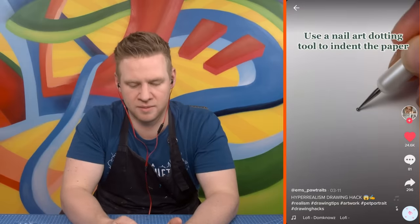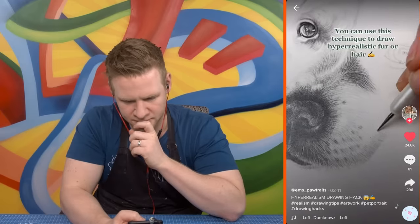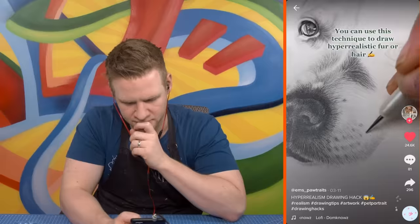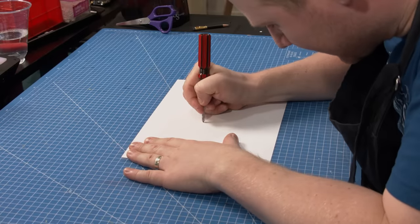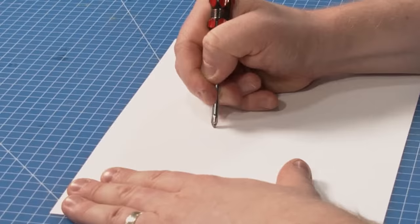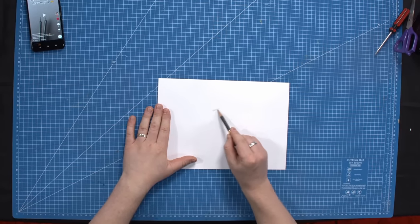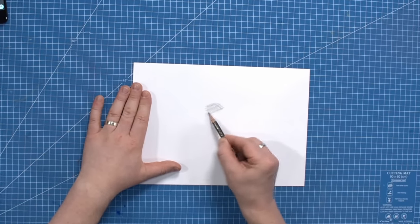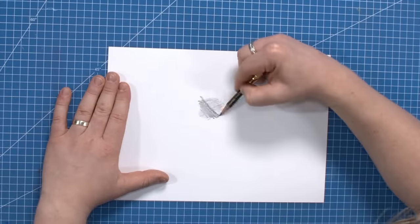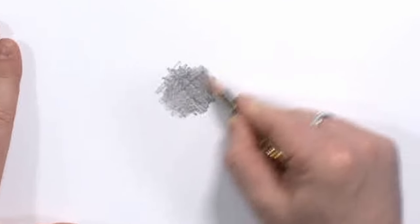Hack two: use a nail art dotting tool to indent the paper, then sketch over with a pencil and it leaves a white line. You can use this technique to draw hyper-realistic fur or hair. I tried it — just doing some gentle indenting, then shading over. It is clawing the paper a bit, which can't be great for it. But with dark lead going down quite heavy, it actually works pretty well. I'd consider it an okay art hack.